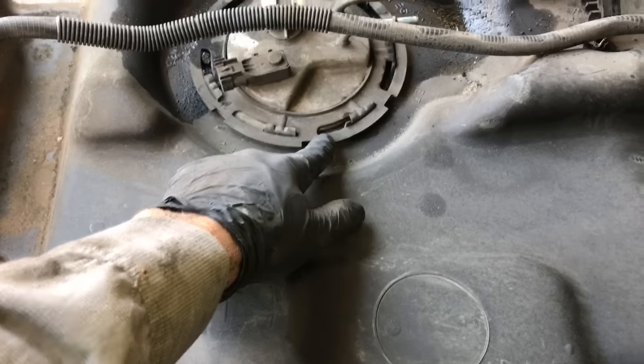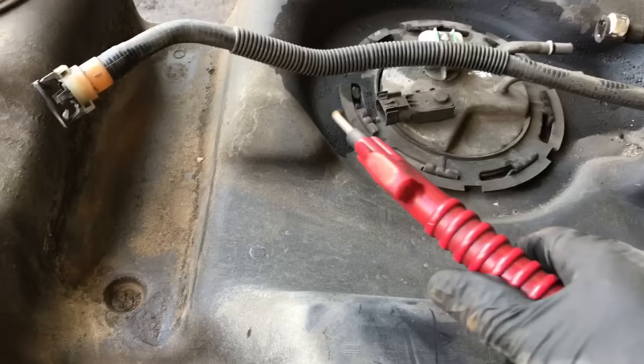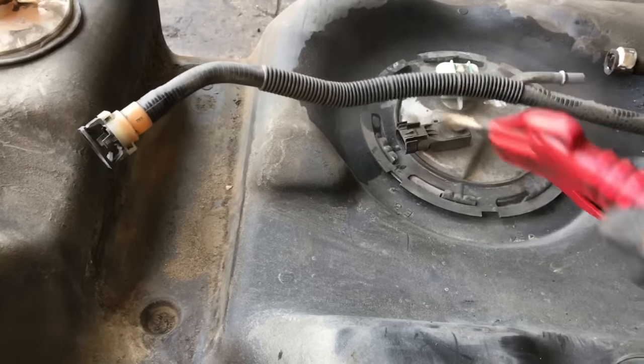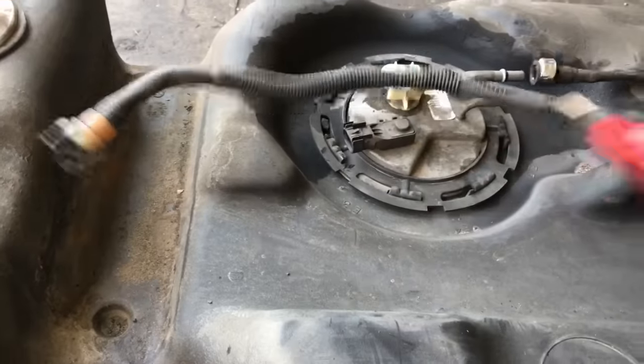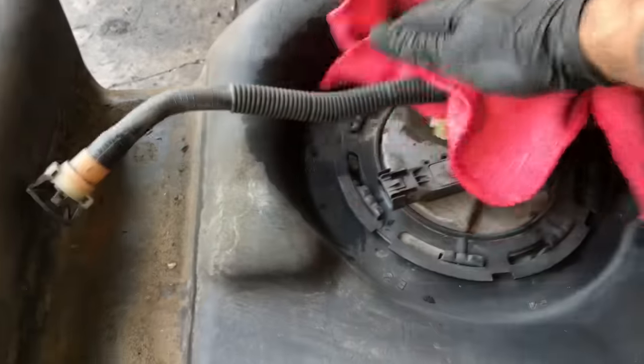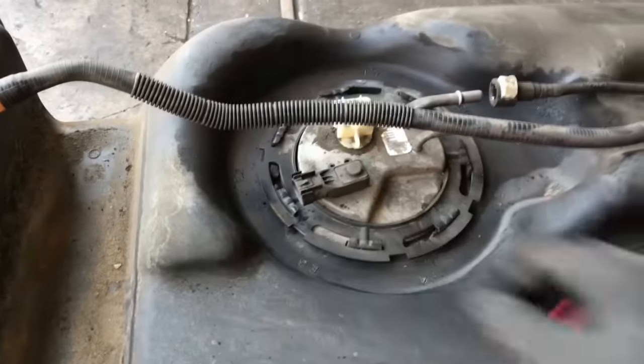Now lower the tank down to the ground. Next, we need to take off the lock ring that holds the fuel pump in. But before we do that, use a little compressed air to blow off all the dust and debris that accumulates on top of the fuel tank. Take a rag and wipe around to get the area as clean as possible before taking the pump out of the actual tank.